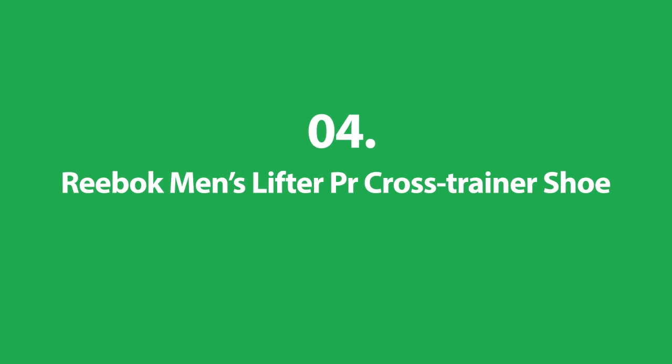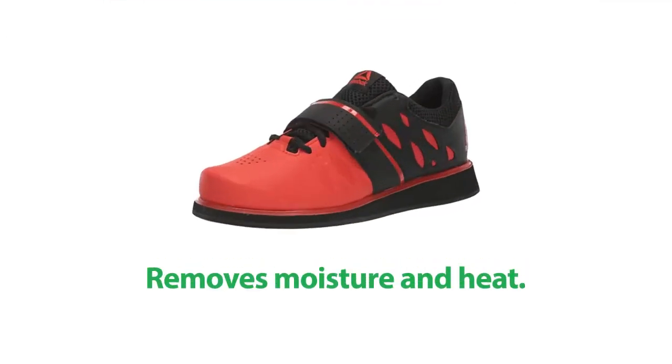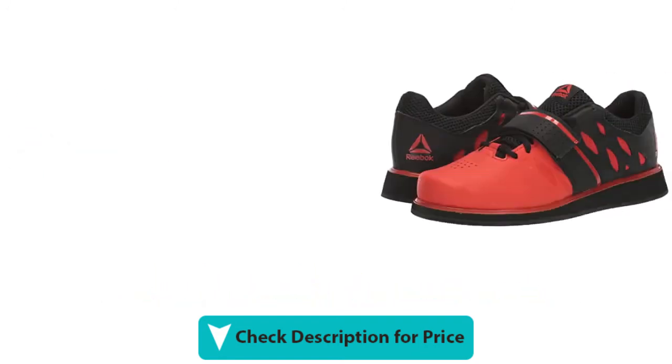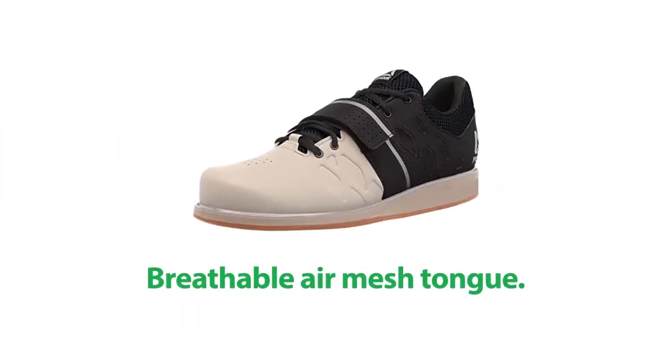Number 4: Reebok Men's Lifter PR Cross Trainer Shoe. It removes moisture and heat. It has separate lace and strap tightening methods. It's made with durable full-grain leather. It is designed for better foot support and has a breathable air mesh tongue.